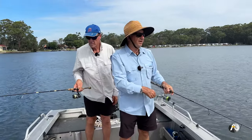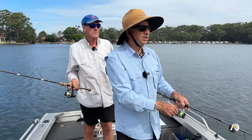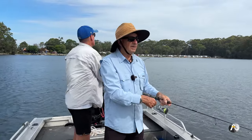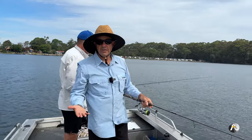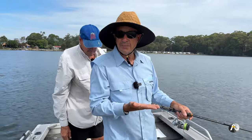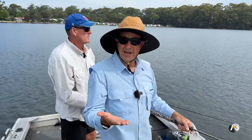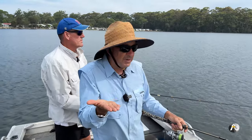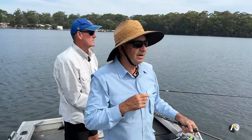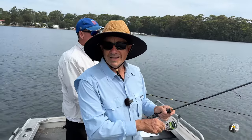The first thing we'd like to talk about is: where do you go fishing for flathead? If you're at your local lake, river, or harbour, flathead live on a sandy bottom. They're a light to dark brown colour and they camouflage themselves in the sand. They're semi-buried and they wait for little fish to swim past — they're an ambush predator. So wherever you're thinking of fishing, you need to find areas with a sand bottom.